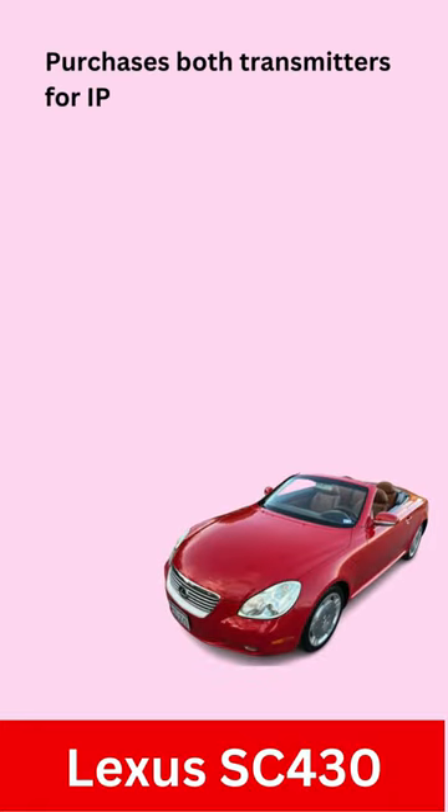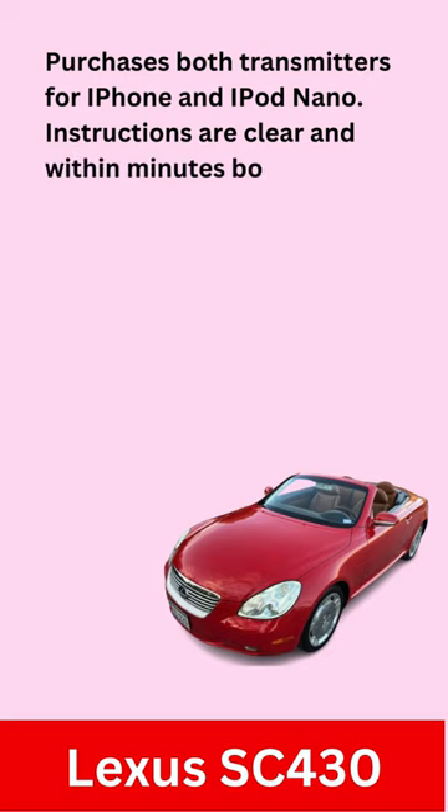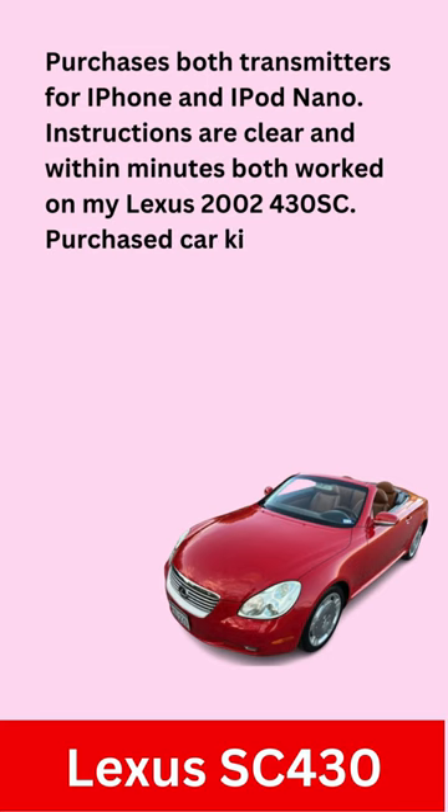Purchased both transmitters for iPhone and iPod Nano. Instructions are clear, and within minutes both worked on my Lexus 2002 430SC.